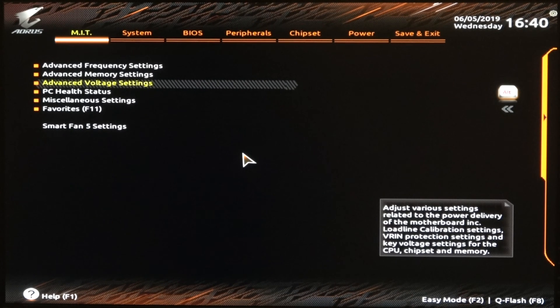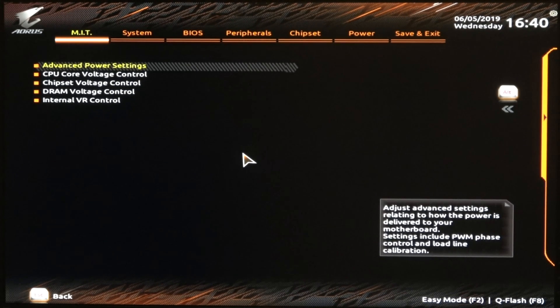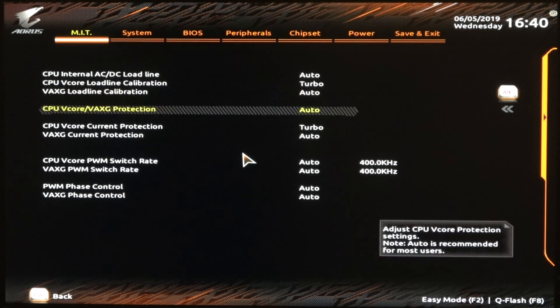Advanced Voltage Settings — this is pretty important. In here you have Advanced Power Settings. We're going to set the V-Core Load Line Calibration to Turbo, and this is going to keep it the most stable when it's idling and at load, so that it fluctuates the least. I did the same thing with the CPU V-Core Current Protection — I went ahead and put that on Turbo also.